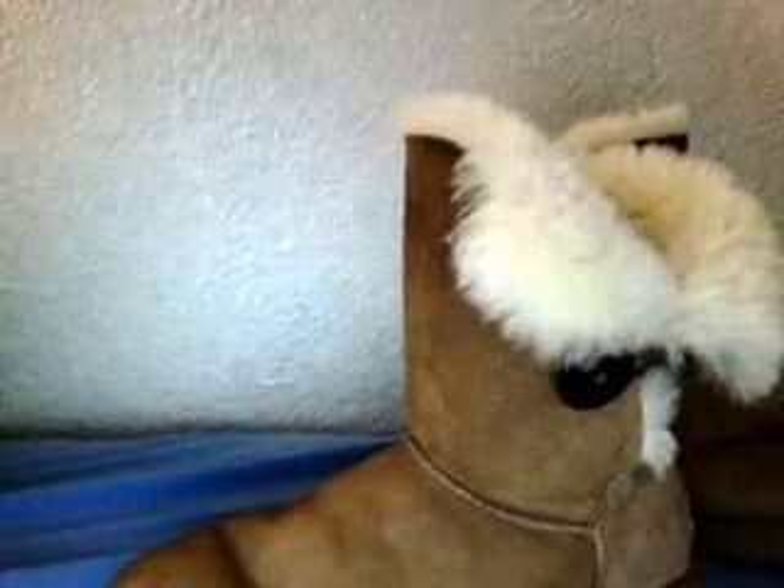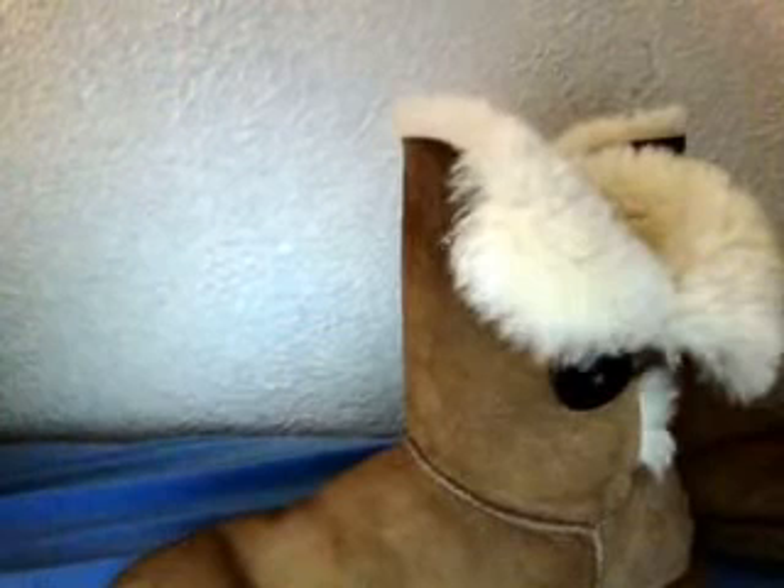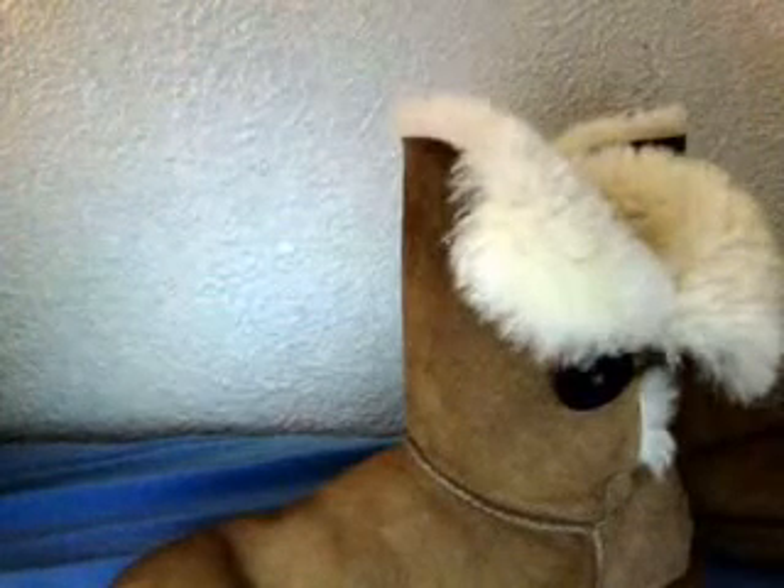I was gonna get them at Soft Mock, but they didn't have them there. And I was going to go to Walmart, but then I realized the ones there are fake, and I didn't want fake ones. I looked at the fake ones when I was there one time, when I was actually wearing these ones, and they sucked.